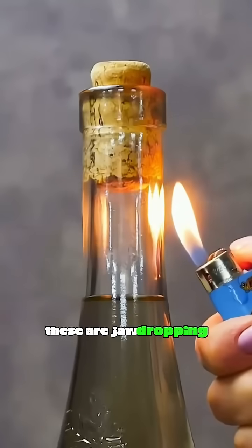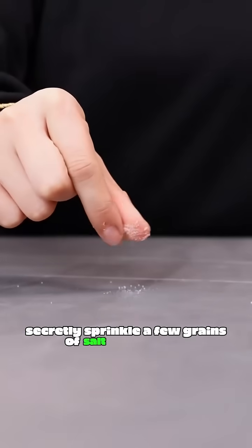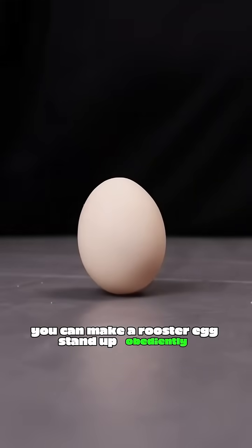This isn't magic — these are jaw-dropping experiments, especially the last one. Secretly sprinkle a few grains of salt on the table, and using friction, you can make a rooster egg stand up obediently.